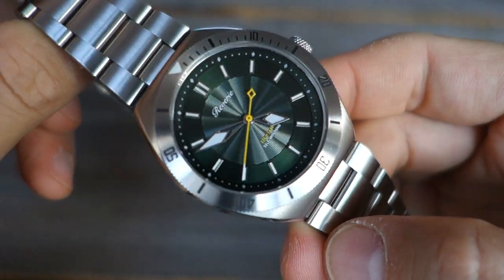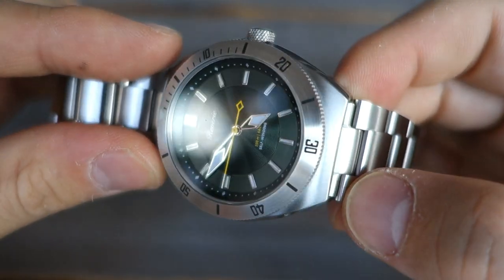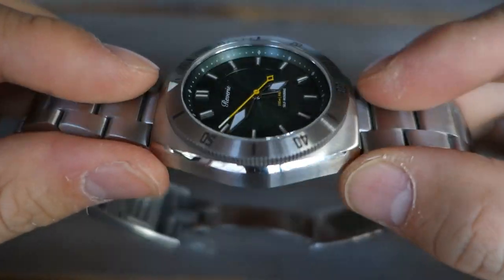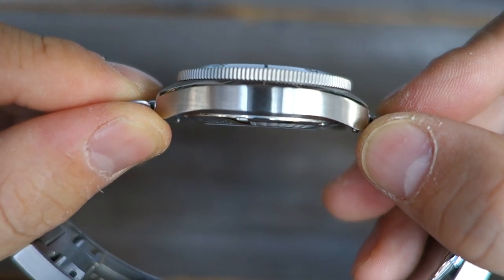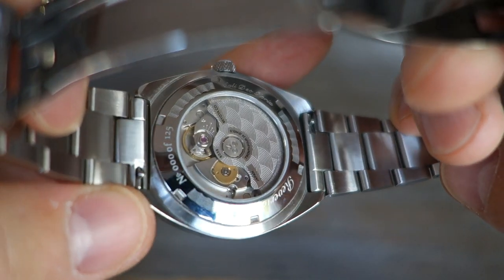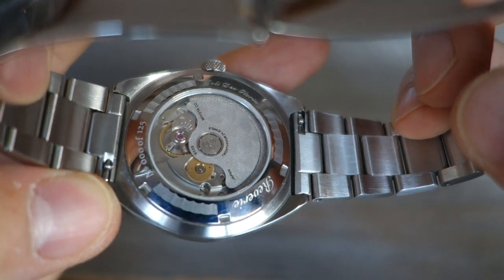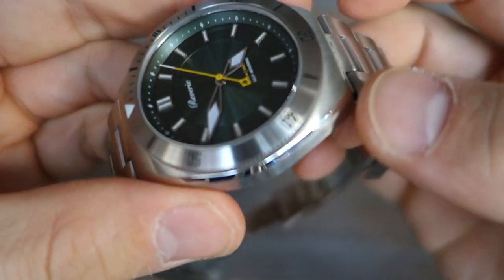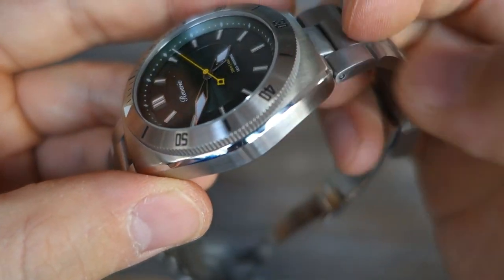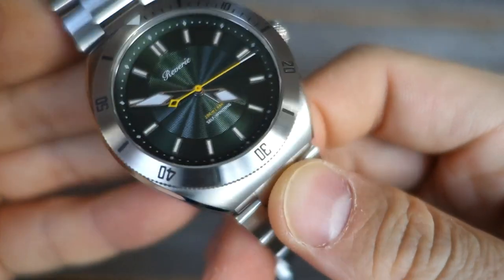In terms of finishing, the top of the bezel has circular brushing, which transitions to longitudinal brushing on the top of the case and horizontal brushing on the sides. It moves into circular brushing at the bottom surface of the lugs. The screw-in caseback is polished, and there is a nicely done polished bevel on the case as well.